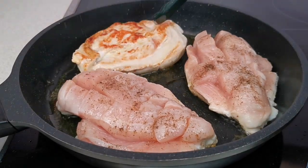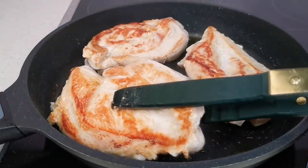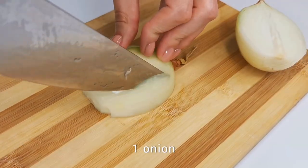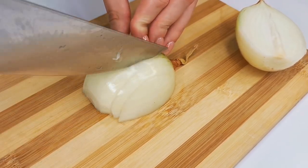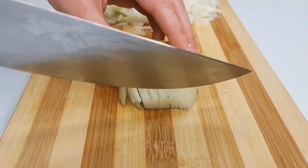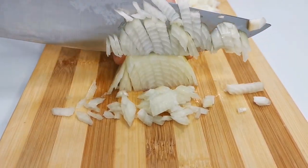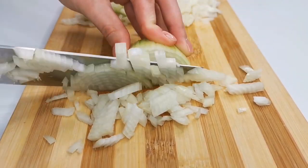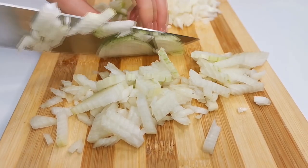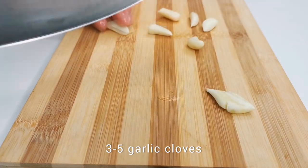Then turn the fillet over and cook on the other side. While the chicken fillet is frying, prepare the onion — it must be cut into small cubes. You'll also need garlic, which must be finely chopped with a knife.